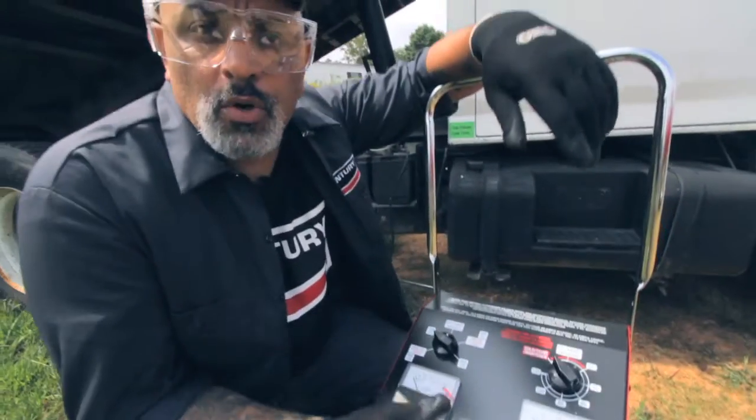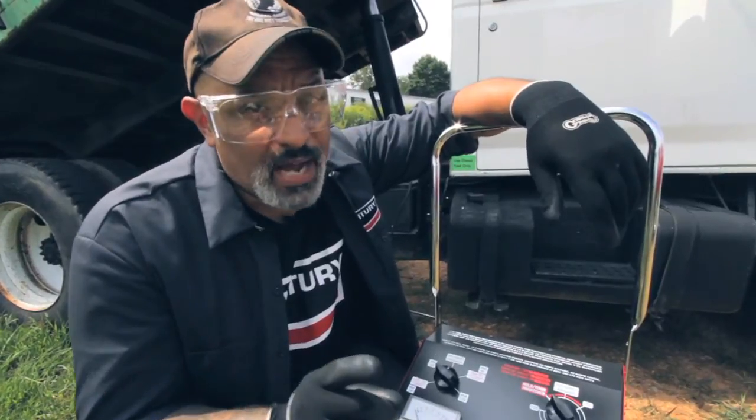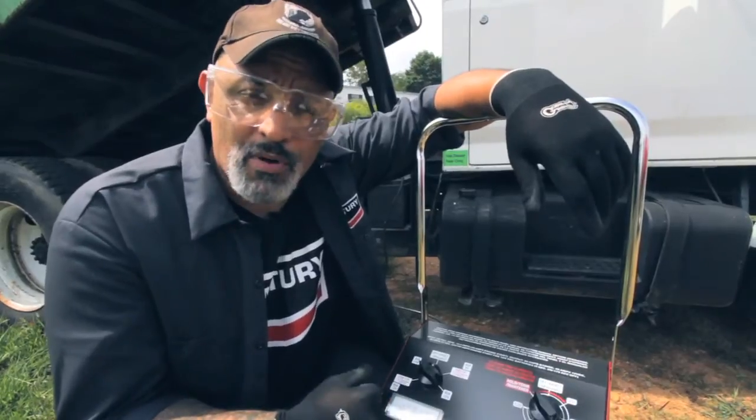If you're not sure what rate you should be charging your batteries at, you can go to your instructions — if you still have them — look it up, and it'll tell you what you need and how you need to set the machine to charge your batteries properly.